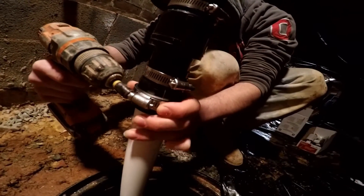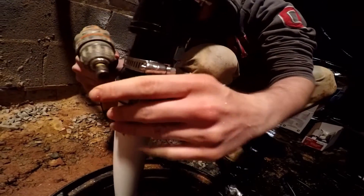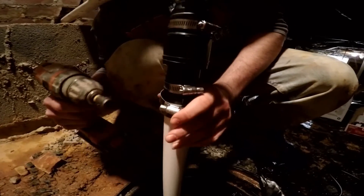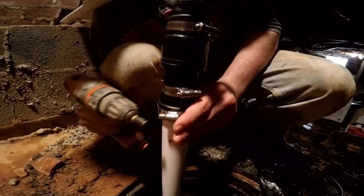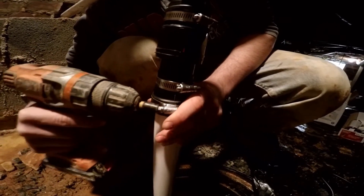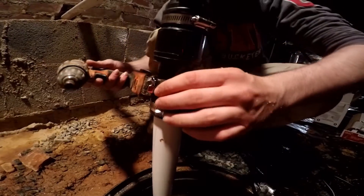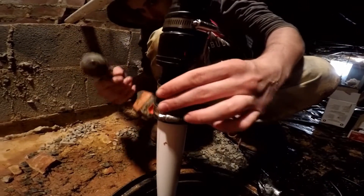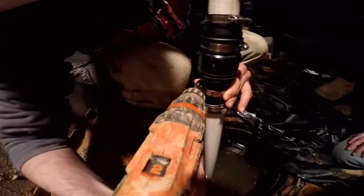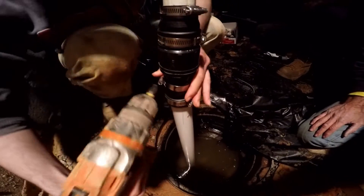Tighten it up. Make sure you're square — it's not tight yet. Make sure you're square into the slot that it belongs in. It takes a little bit of practice to get this right, but once you do it, it's a piece of cake. There are two clamps to hold your no-hub — tighten them both up good. And that's it.